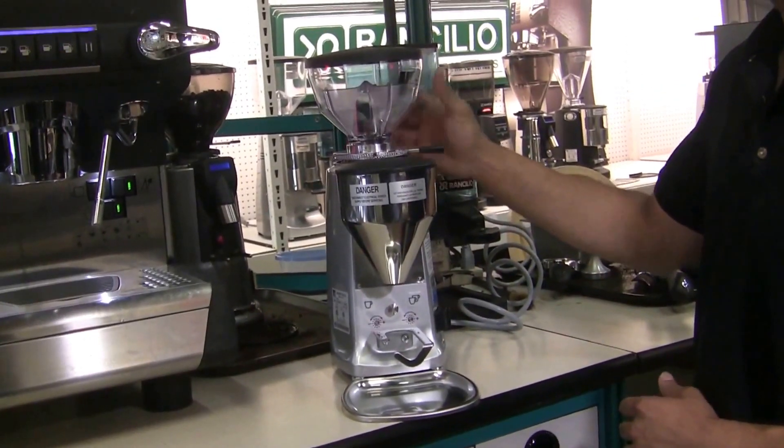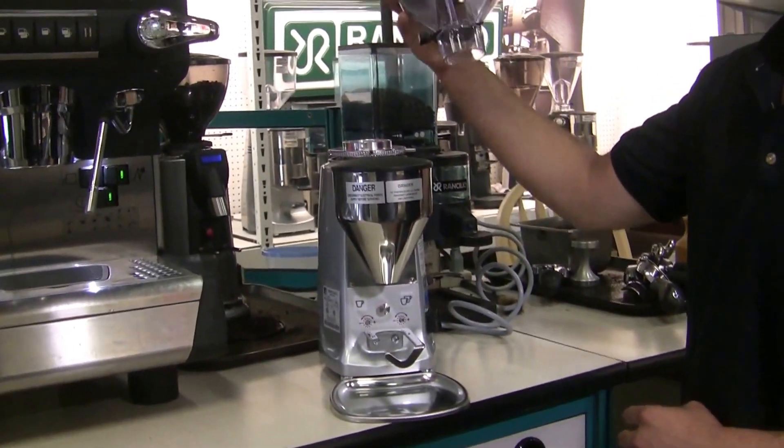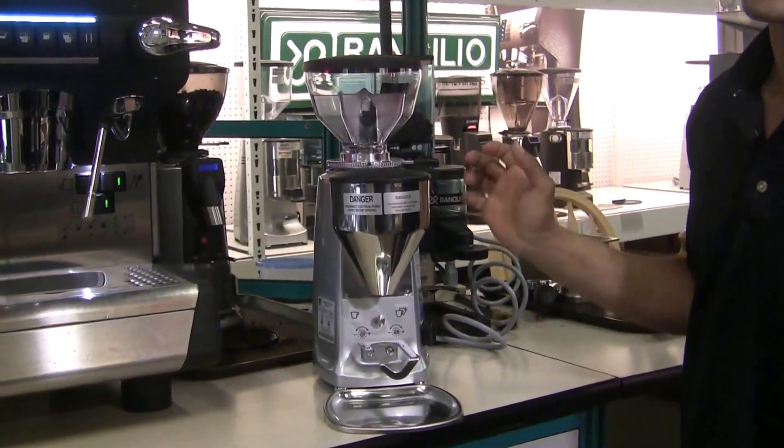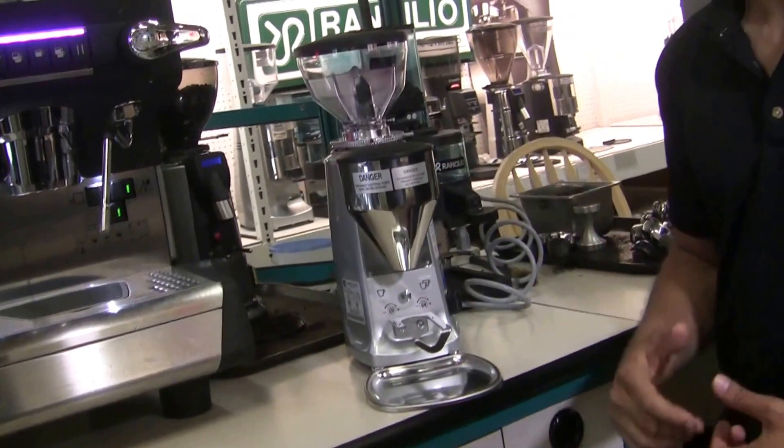But first, push in the shutoff and then the whole Bean Hopper does come out. There are larger hoppers available if you plan on using this in more of a commercial scenario, but the short hopper is better off for prosumer use.